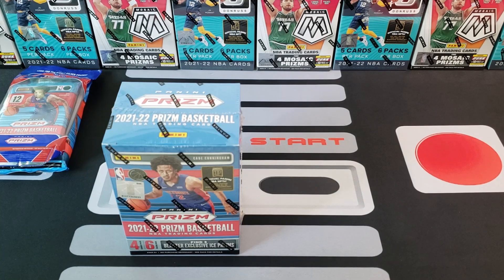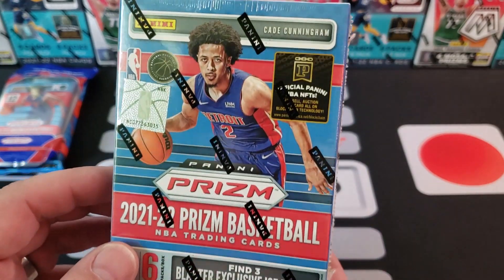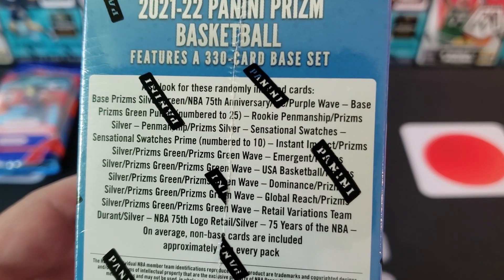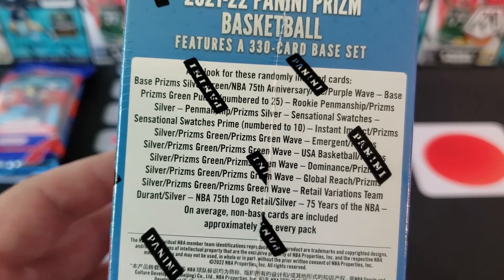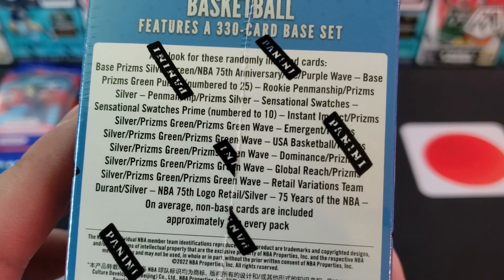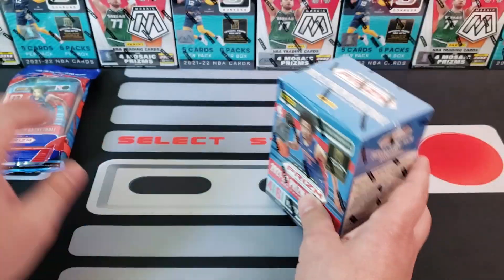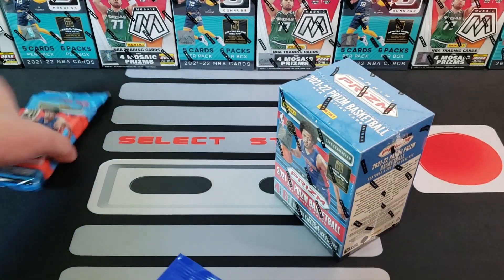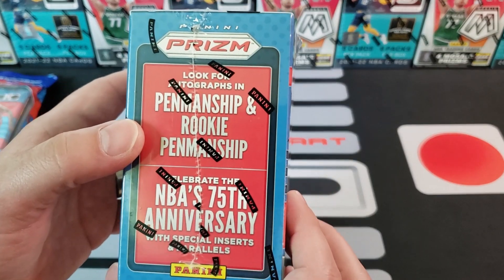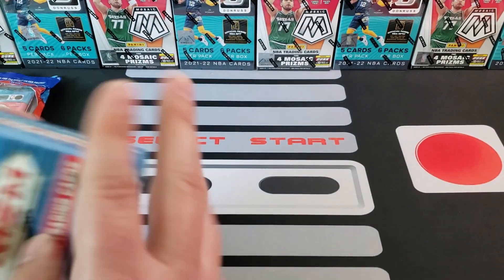This is the 2021-22 Panini Prism Basketball blaster box — four cards per pack, six packs per box. We are looking for the blaster exclusive ice prisms. It doesn't say what color on the box. I also see green wave prisms and blaster exclusive ice prisms listed. There are also numbered cards in here — numbered down to 10 and to 25. Green pulsars are numbered to 25 and swatches prime numbered to 10. Also look for autographs, rookie penmanship, and the 75th Anniversary special parallel.